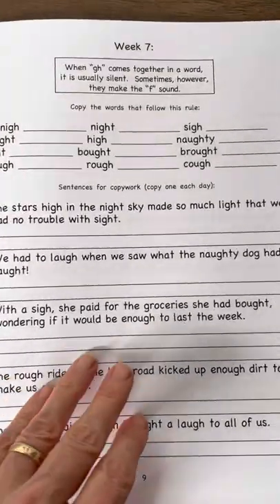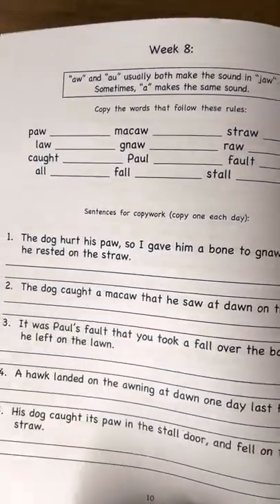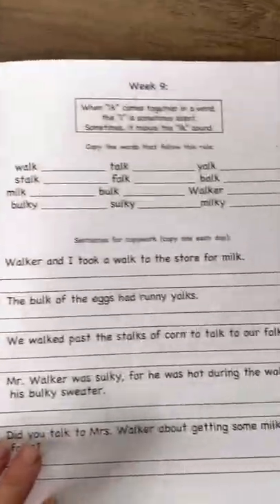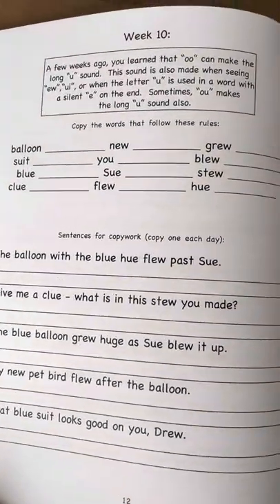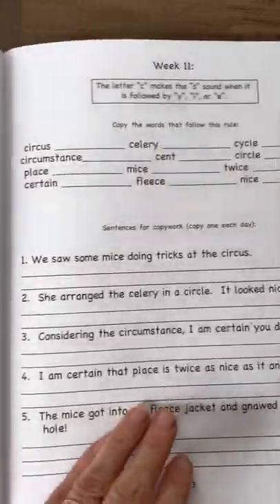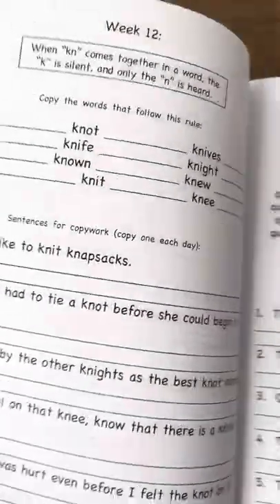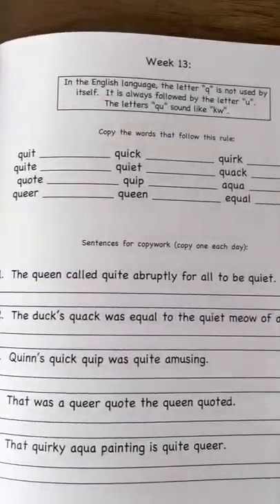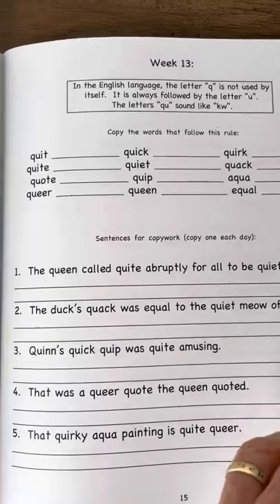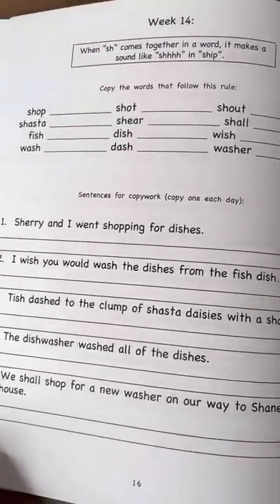This is how the books in this series are set up. You'll always see the new rule at the top for that week, followed by the word list, and then one sentence each day using at least one of those words and some previously learned words wherever we can fit those in as well. Books A and B in this series will contain all new spelling and phonics rules for the child.